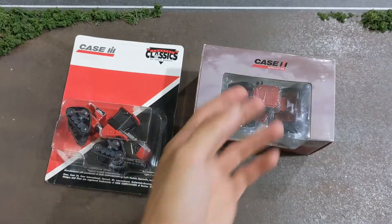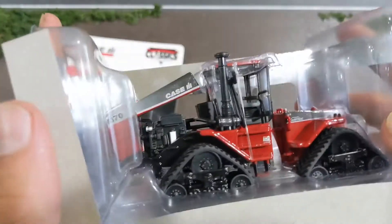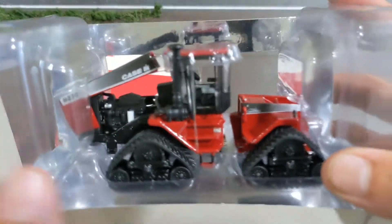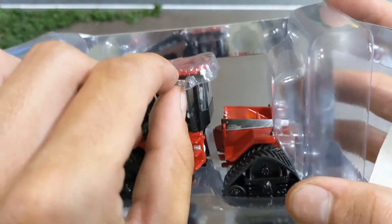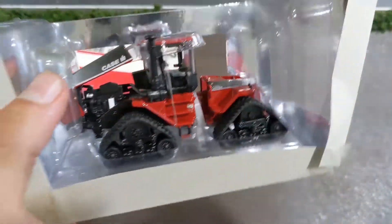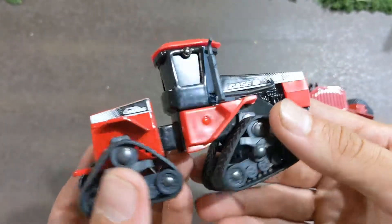So kind of going from mild to wild - I'm gonna unbox them and take a look at some details. Real quick, in the package they have this plastic keeping the hood up, but we're gonna take it out because we want to be able to display it on the model farm. Alright, here they are - let's first take a look at the Scale Models version.